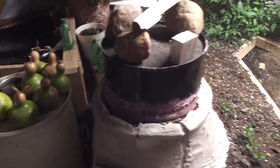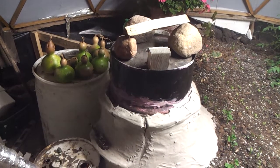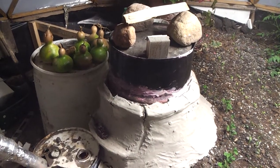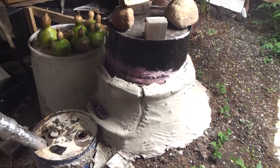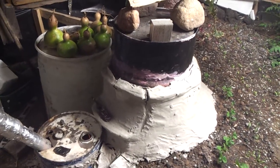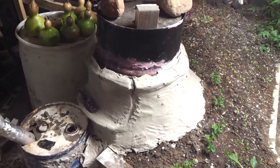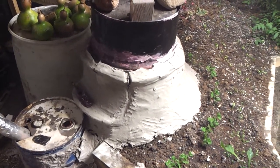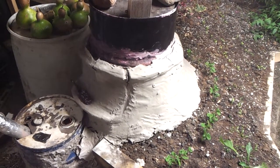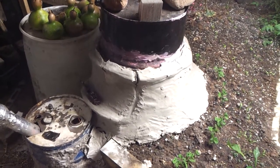Here is my rocket stove. You can see the steam coming off of the clay — I just put it on there two days ago. Obviously it isn't dried out enough, so it's still letting steam out. I'm supposed to let it set for a couple weeks before firing it, but I kind of ran out of time since it started getting cold, so I had to heat it up.